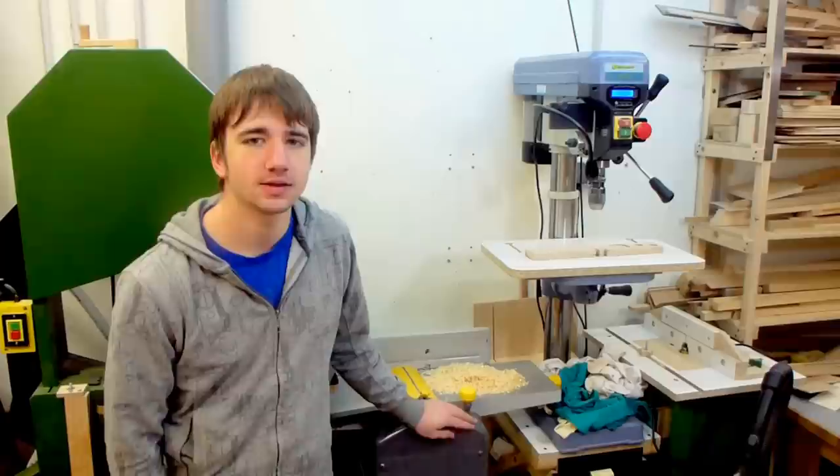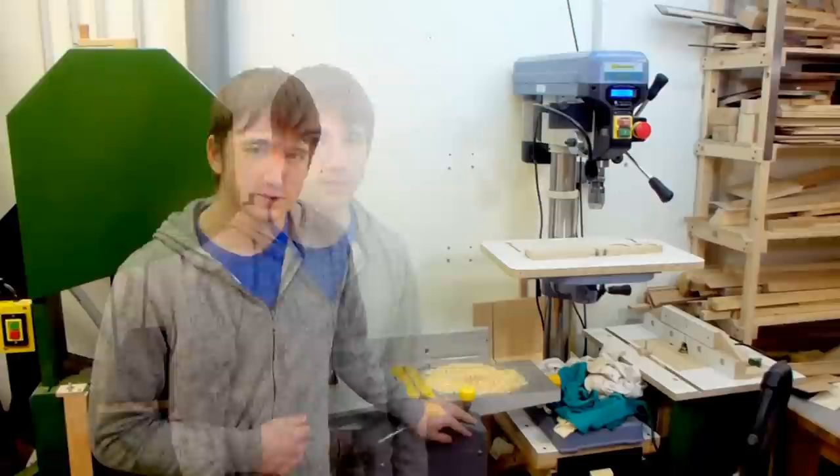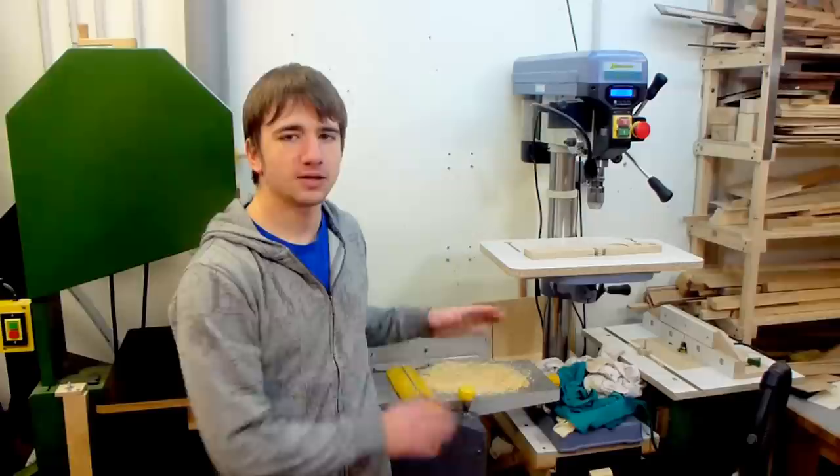Dust collection for every tool is very important and also pretty convenient, especially for tools like a jointer or a planer. Because these machines produce a lot of dust. The only problem with this dust is that it has quite a lot of volume and takes up a lot of space in the dust collection bin, which means I have to empty the bin more frequently and I really don't want to do that.